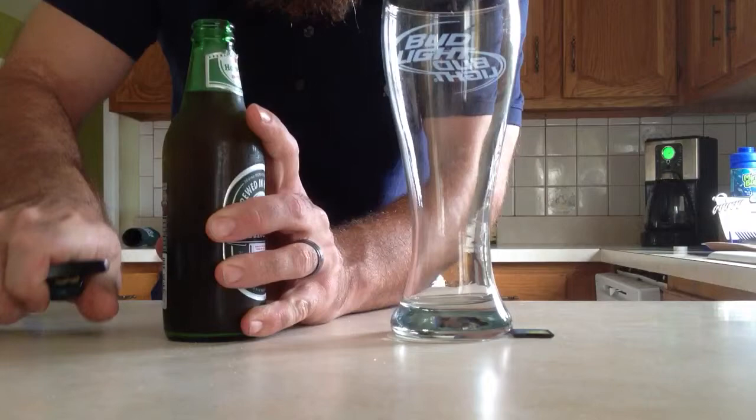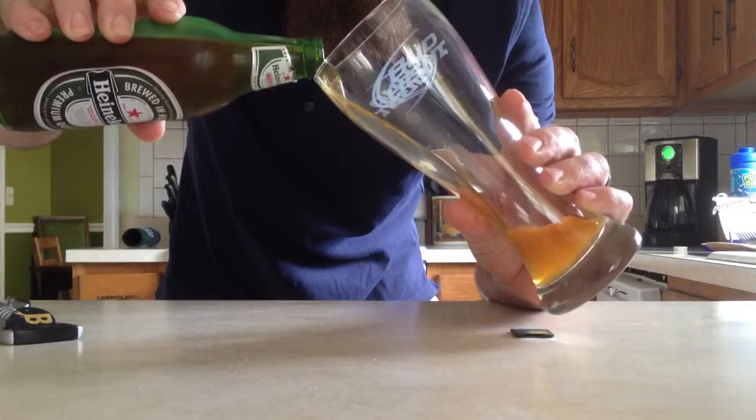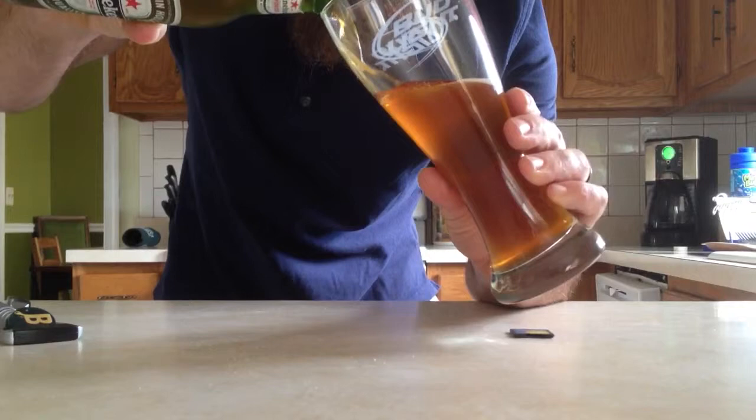Here it goes. Oh, a little spritz there. Looks like we got bubbles.